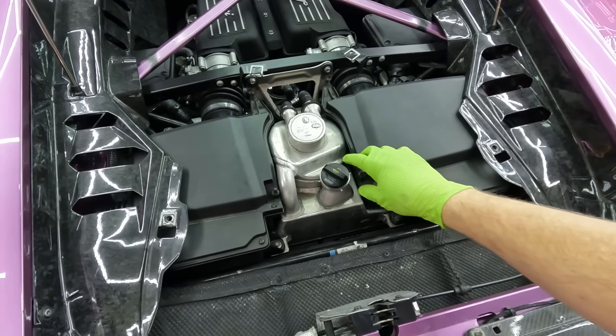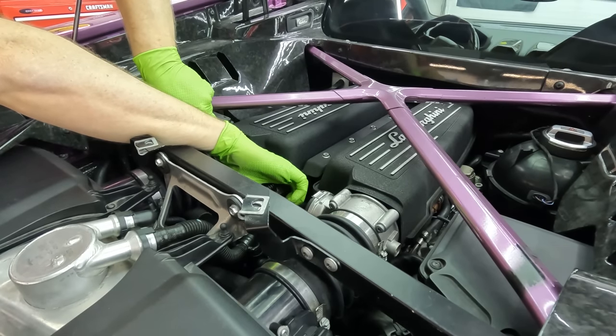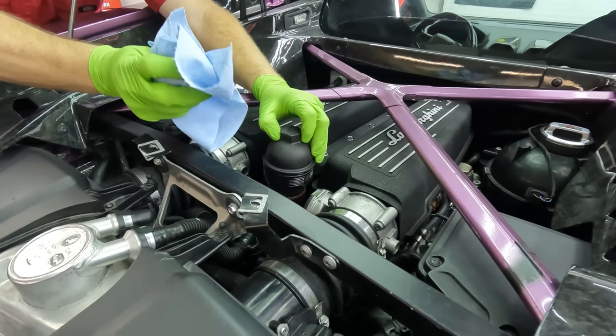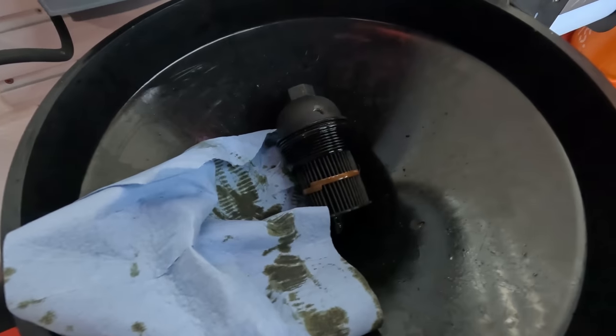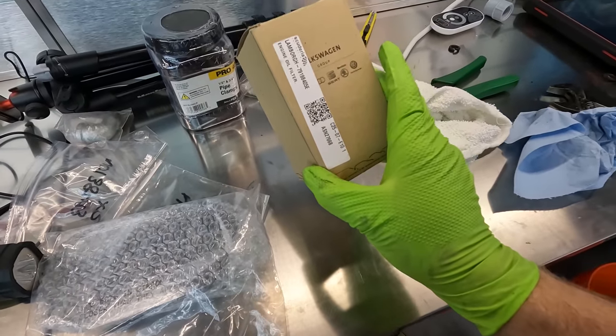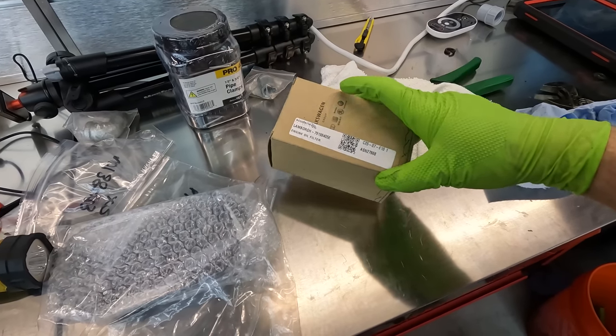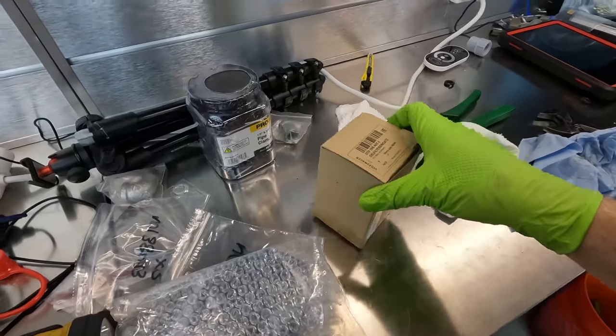We're going to leave the filler cap loose so it doesn't create a vacuum. You can see that oil really needs to go. Turns out I don't have a 32mm — I have a 30 and a 36 but not a 32 — so we're going to give it a shot with the crescent wrench. It's starting to go. We're replacing the oil filter and the o-ring. It's a Volkswagen part but it's Lamborghini part number 79198405E, and I got it from Scuderia Parts.